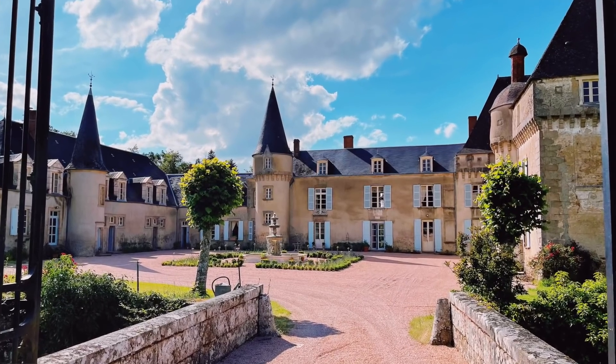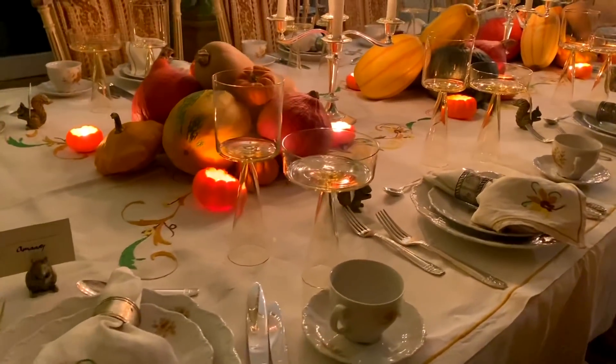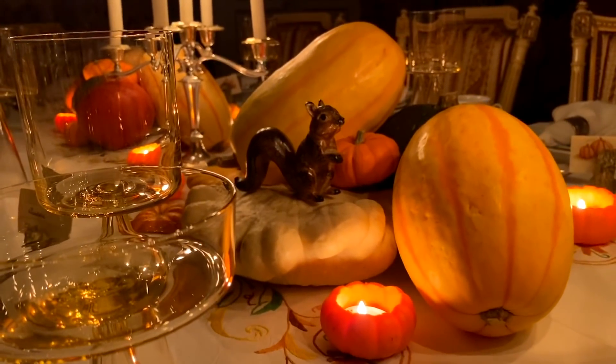Hi everyone and welcome. For those of you who don't know me, my name is Philip. I live in Chateau de la Lande, a 16th century chateau in the middle of France. Today we're in the kitchen of the chateau because in the last video you saw me use lots of gourds and pumpkins as decoration, and now I've made them into a soup — a nice heavy winter soup inspired by my grandmother's soups for lunch at the chateau.